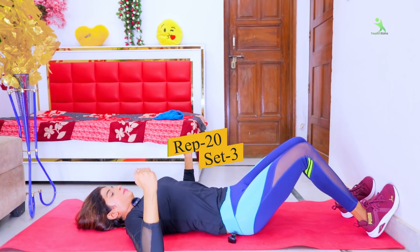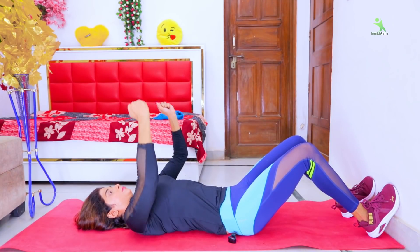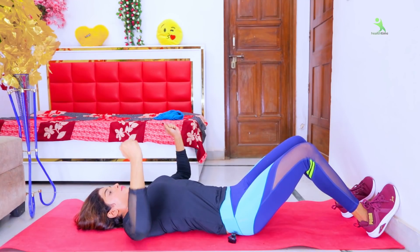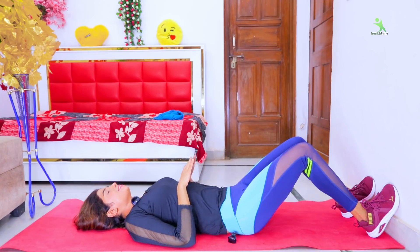Let's go — 20 times, 3 sets. With that, all the exercises are complete. Guys, I hope that you liked my workout. If you want to see something new and better, give your love and share your thoughts. We'll meet with some new exercises in the next video. Bye-bye, take care, stay healthy, love you all.